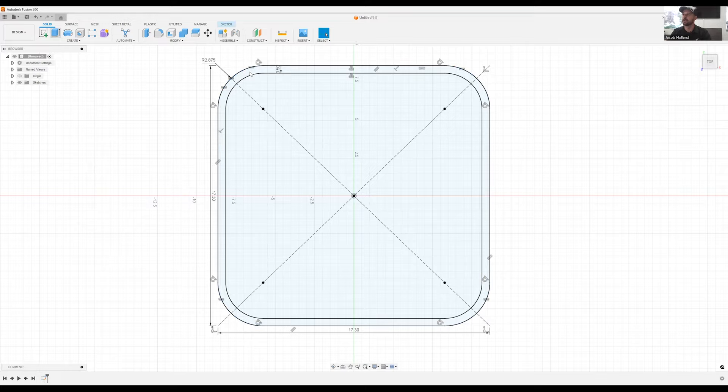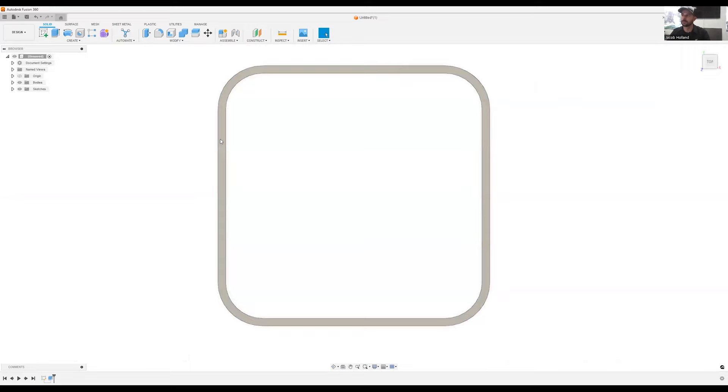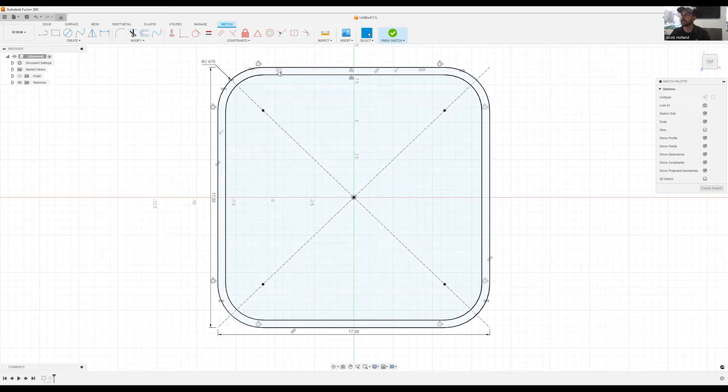We'll extrude at 0.125. Actually, I want to change that border to be a little bit thicker, so we'll come back in and modify this to minus 0.625 — just a little bit thicker.